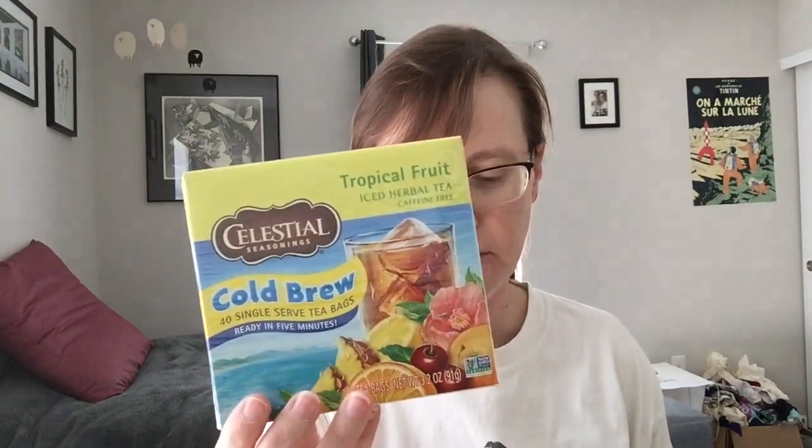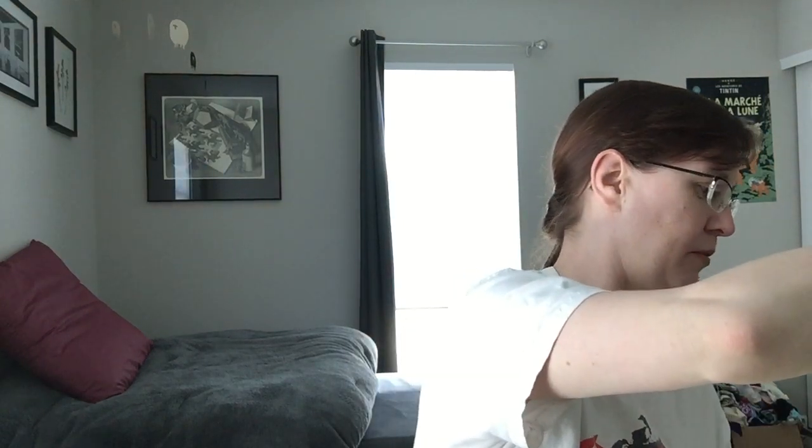Last but not least I've got iced tea fixings. We have cold brew for iced tea — black tea with fruit flavors, you just drop them in. I make sun tea if I'm at home, or cold brew them in the fridge if I'm not. Tropical fruit — I think it's going to be really good, haven't had this one yet. Peach black tea cold brew — I know this one is good. Really great if you like flavored teas but still want that refreshing black tea richness. And then raspberry cold brew as well.